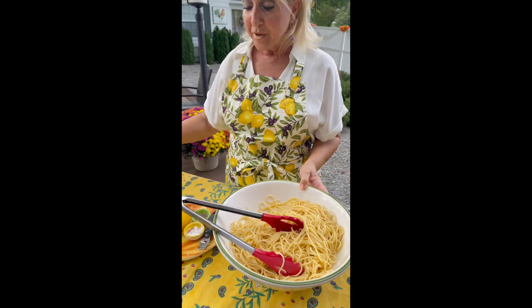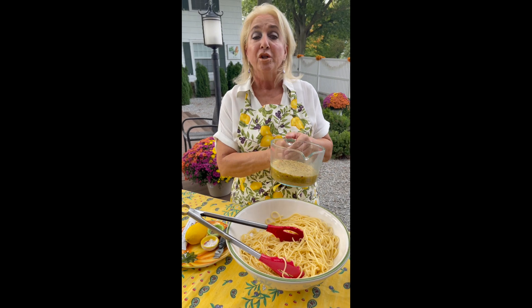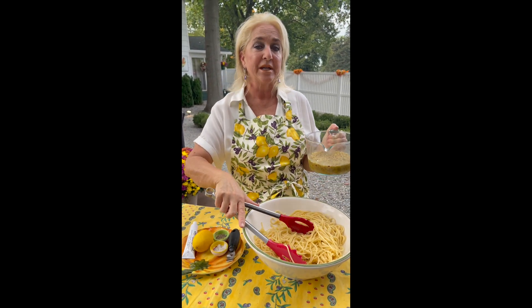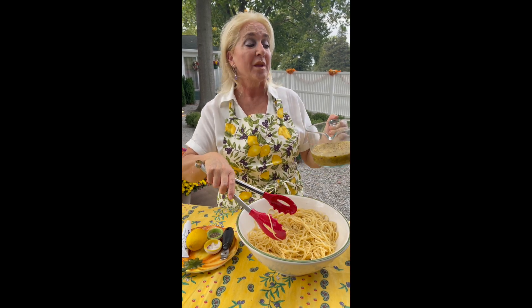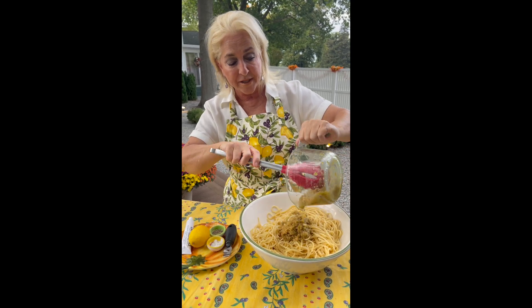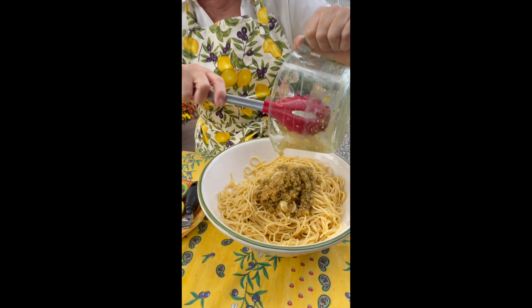Here I have two cups of toasted bread crumbs. I took olive oil, butter, and smashed garlic and toasted two cups of bread crumbs. This is the base of our sauce.